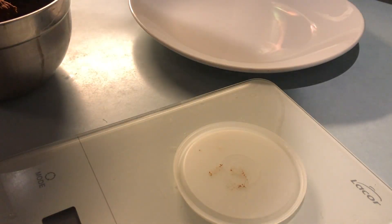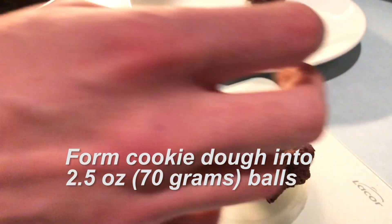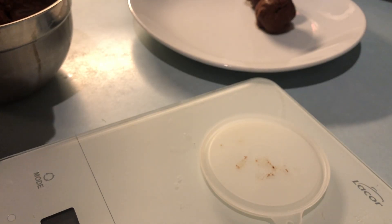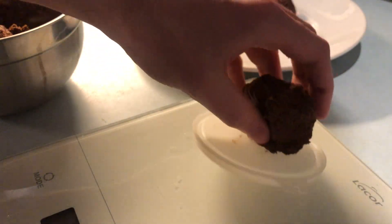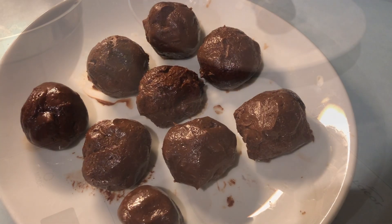Once we are there we can form our cookies. If you want to be precise you can weigh them out — I do about 2.5 ounces a cookie. Or you can simply try and divide the dough up as evenly as possible. Remember we are aiming for about 8 cookies. I ended up with 8 normal ones and one little guy.